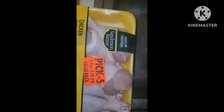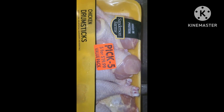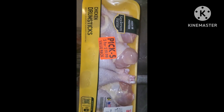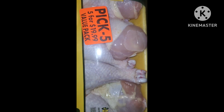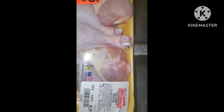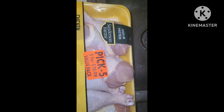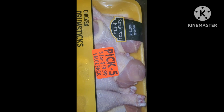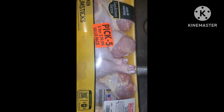Y'all, I'm going to fry up some chicken. I have this pack of Sanderson Farms chicken legs. I haven't fried chicken in so long. Every time I make chicken, it is mainly baked or boiled chicken, which I really like. But this time I'm going to wash this and I'll be right back.